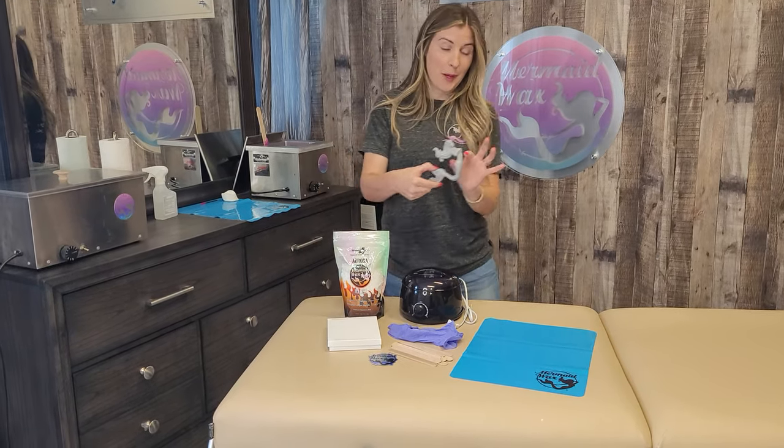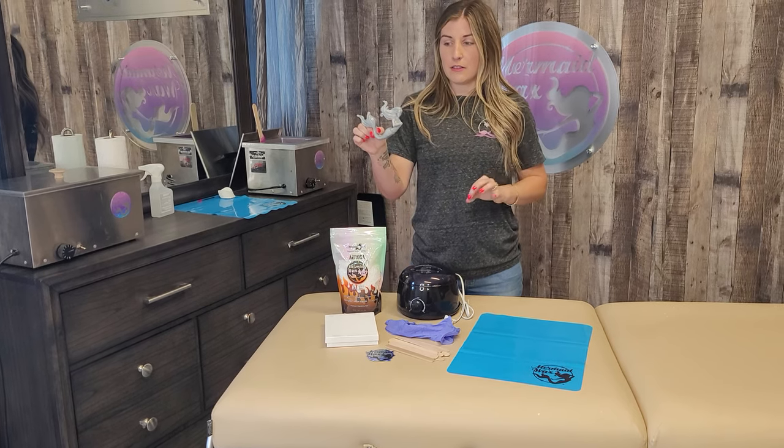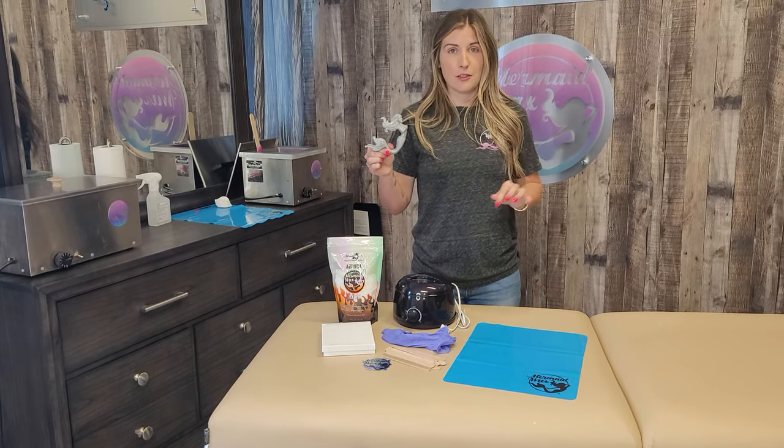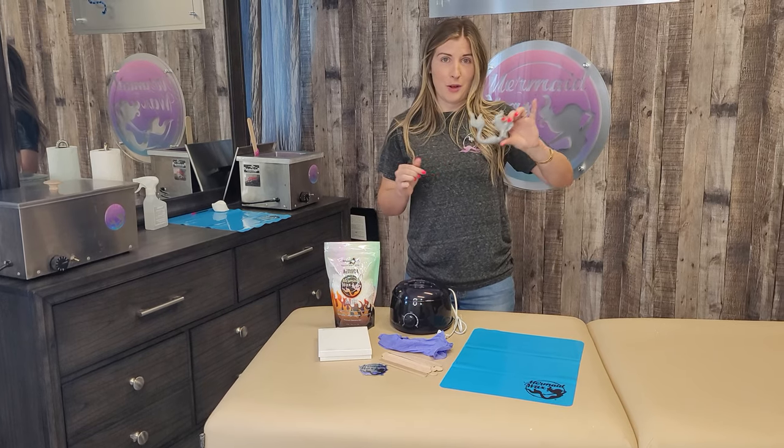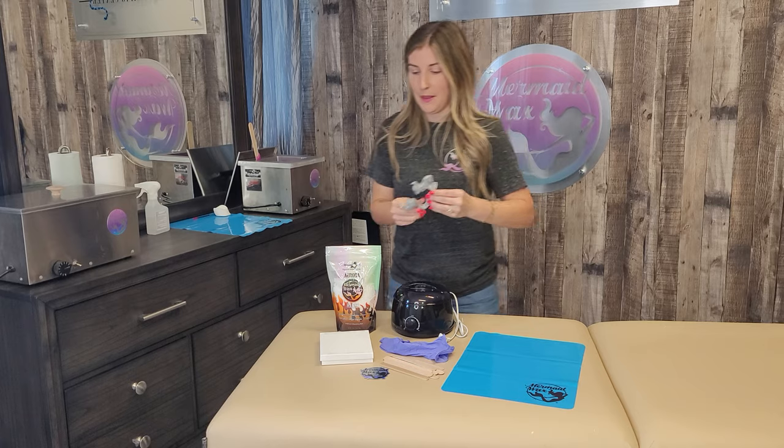It comes with a glitter bomb — this is just for fun. It's a 1.5 ounce glitter bomb with a high concentration of holographic glitter in it. You put it in your wax and it makes it sparkly. It doesn't do anything other than just make it pretty.